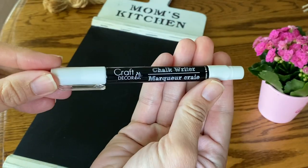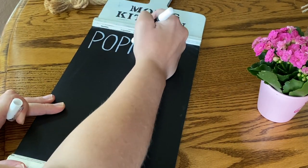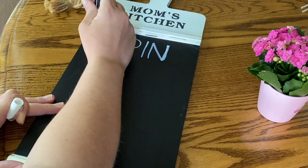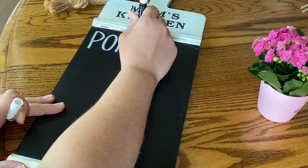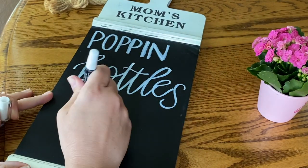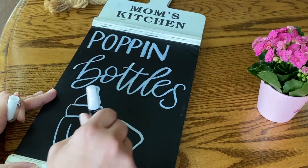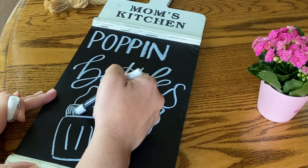This next decoration was inspired by my sister-in-law's shirt on a family vacation. She had a wedding shirt that said 'Poppin Bottles,' and I thought it would make for a funny little decoration to put by our drink station.